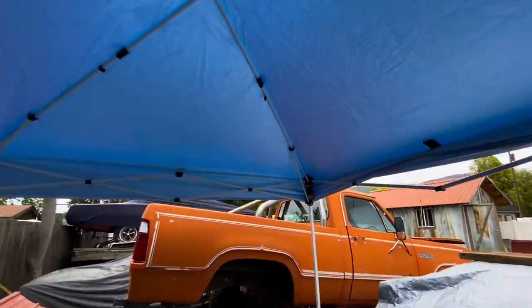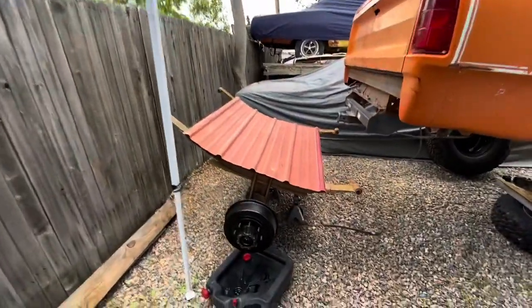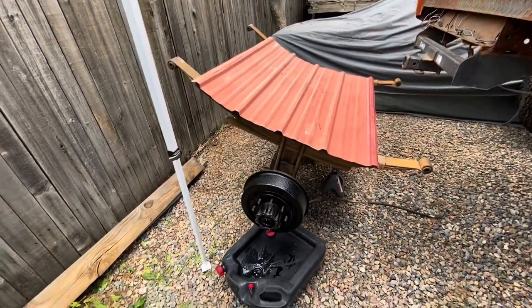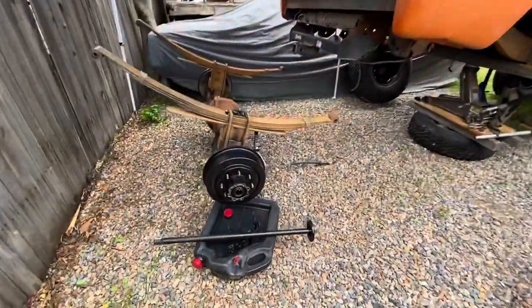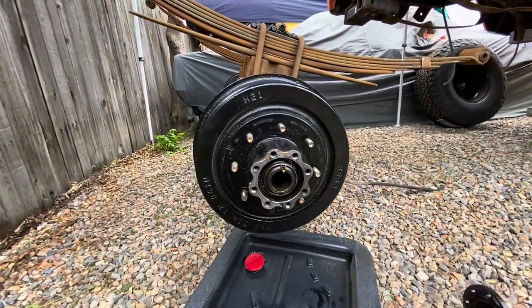Rain decided to join the party, so we're going to outsmart it — get the axle under cover and protect the rusty metal from the elements, creating a comfortable environment to work. Then we'll take a run to the auto parts store to get that big socket and continue the job.